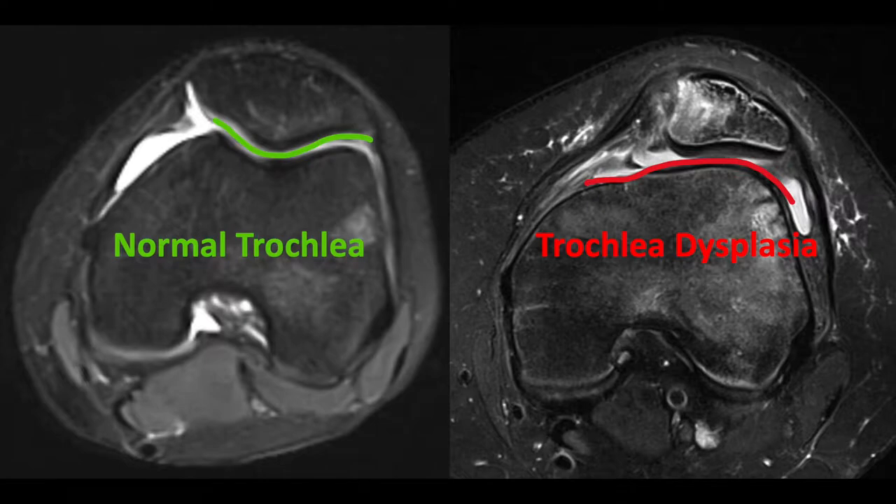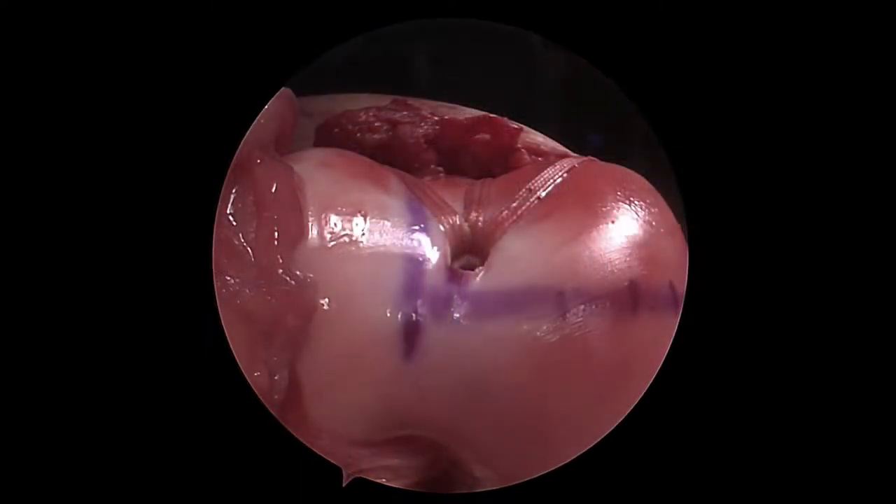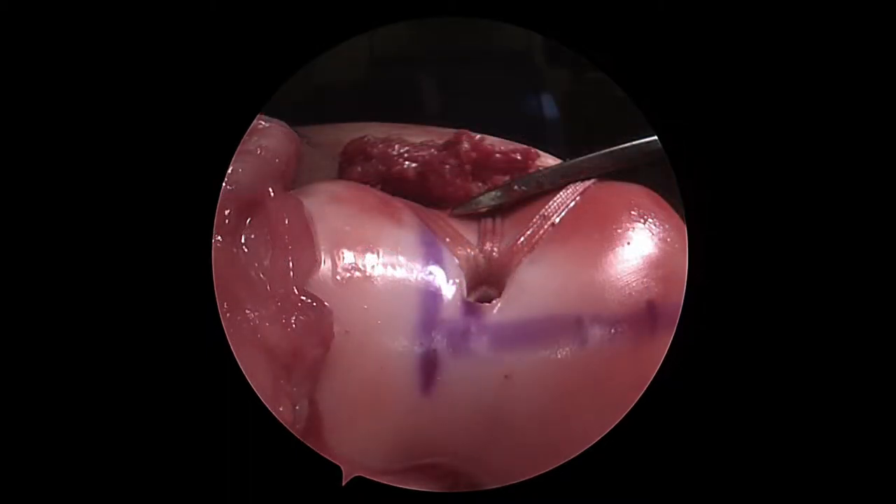This particular surgical case involves a 14-year-old female with bilateral trochlear dysplasia who underwent the same procedure on her left knee by myself six months ago. Here we can see the images from that surgery: the convex surface of her distal femur that we reshaped, giving her a new valley, with sutures visible on the cartilage surface that absorb over time. We also rebalanced her knee with the MPFL reconstruction and lateral lengthening.